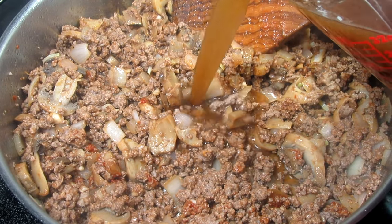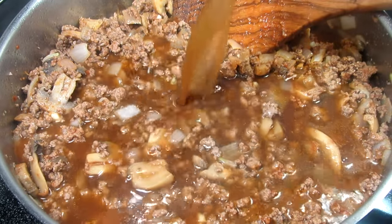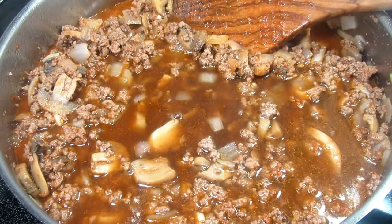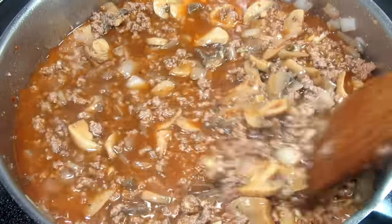Slowly adding in three cups of beef broth. I usually use Better Than Bouillon beef, or you can use a boxed or canned broth — just be careful of the salt content. Turning the heat up to bring this up to a low simmer.